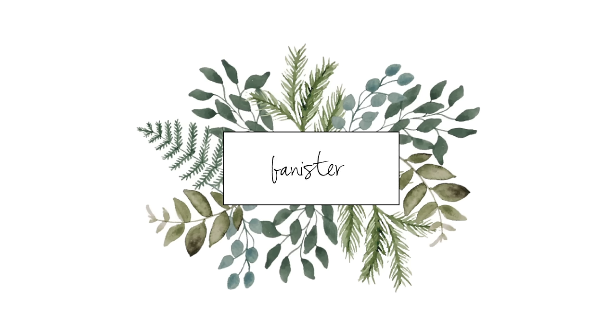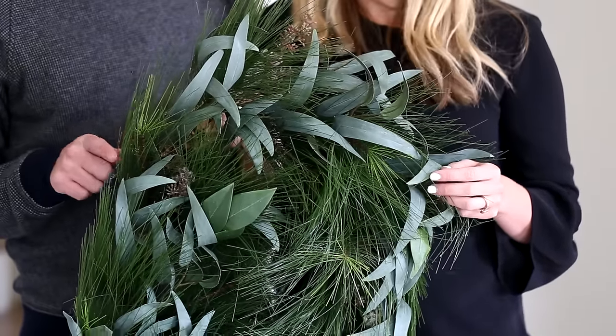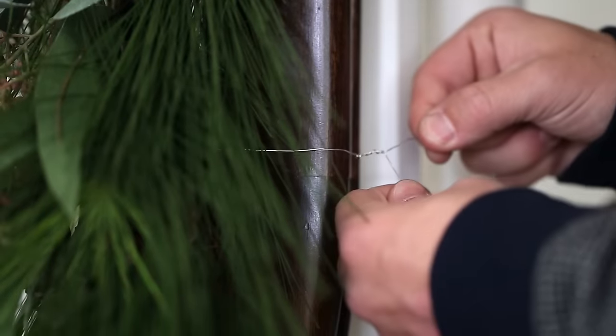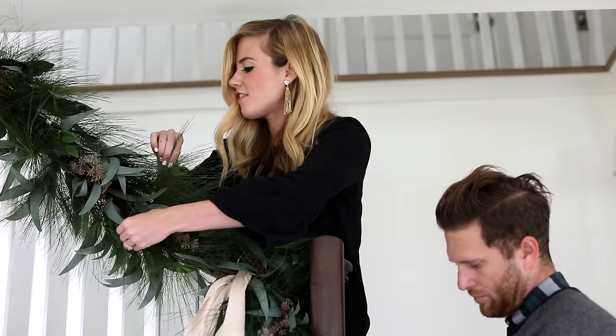This faux garland is my very favorite because it has this wild mix of leaves and pine needles and little berries through it, and it looks really natural. We're going to put it up the banister today. Once we've attached the garland to the mantle, I like to fluff it out so it looks nice and full.